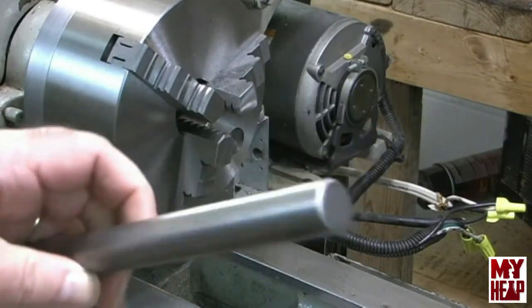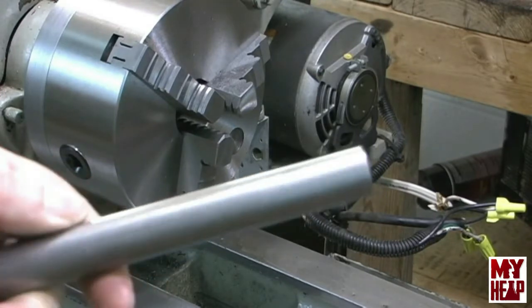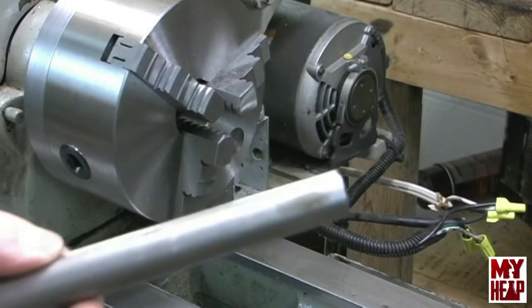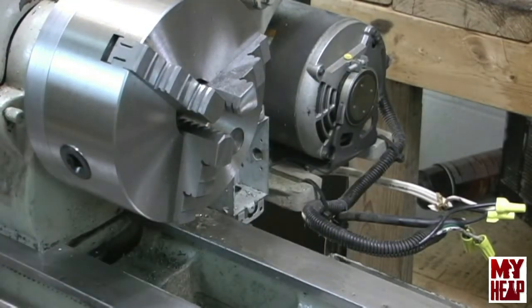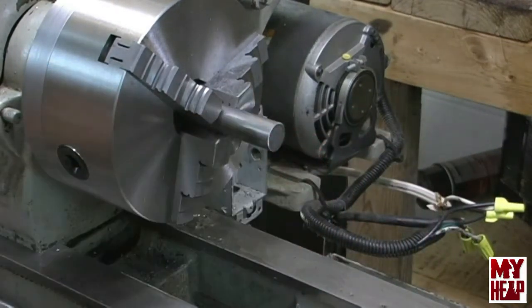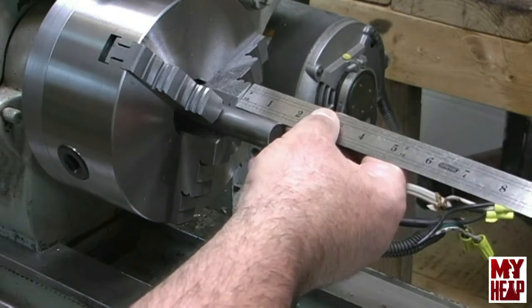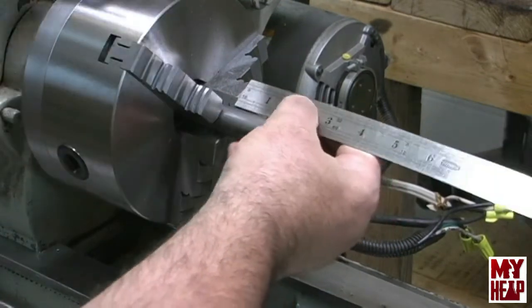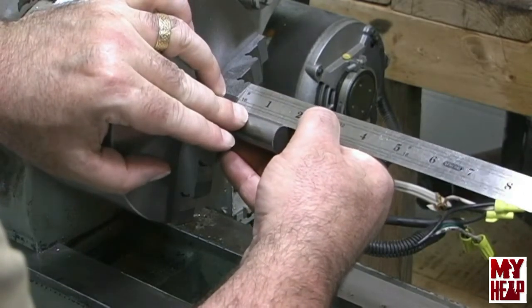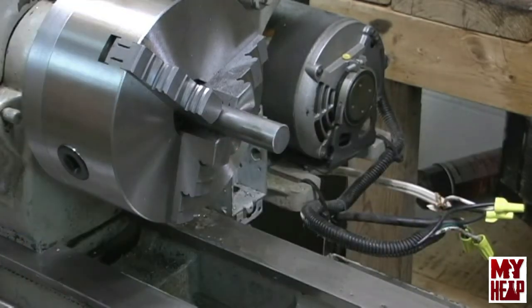For this project I'm using a piece of 3/4-inch round. This is 12L14 — I bought it from Hobby Metals off the internet. There's nowhere close to me to buy this stuff. We're going to put this in our 3-jaw chuck and we're going to leave about an inch and 3/4 exposed out of the end.